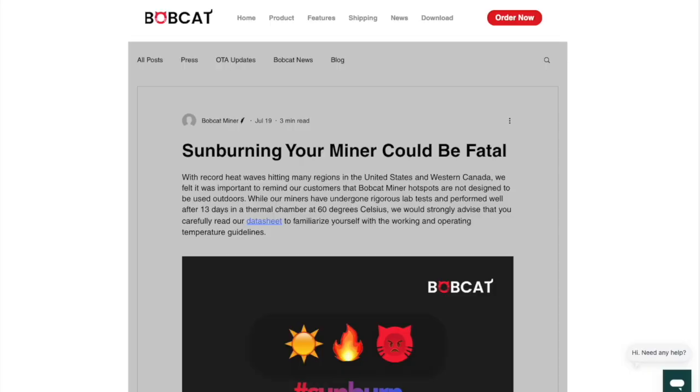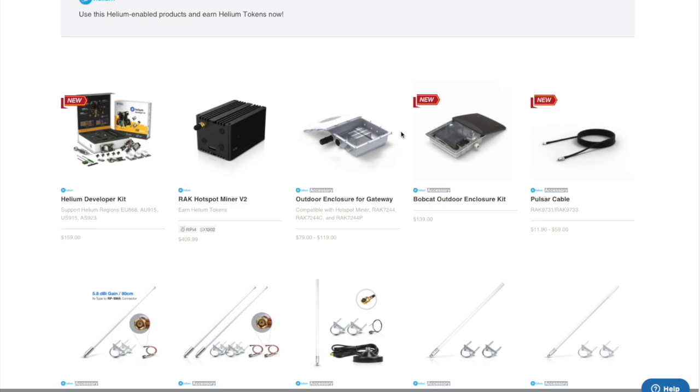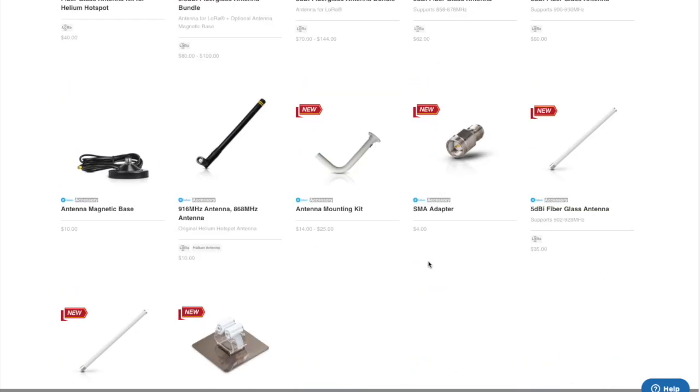This also applies if you're a do-it-yourself person putting it outside somehow. I think the better alternative to these outdoor enclosures is absolutely putting your miner indoors, keeping it where it's supposed to be, where the temperature is controlled, where there is no excessive humidity or precipitation, and purchasing one of these bundles. In the beginning, it was very complicated figuring out what cable to buy, what antenna to buy, what mounts to buy, and what's compatible with the helium miner.